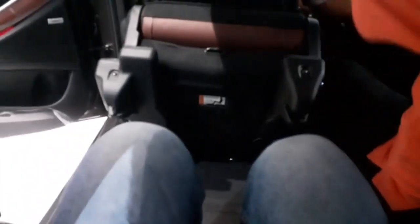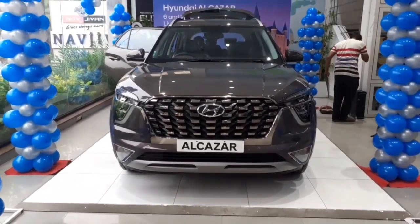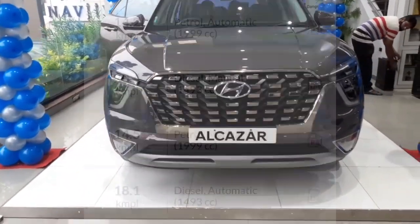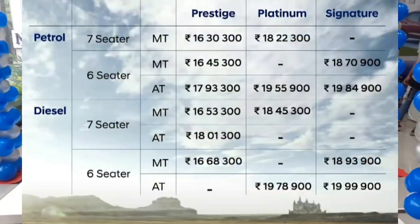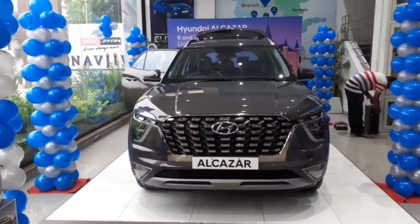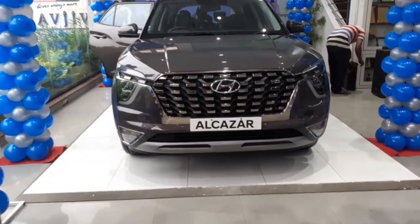Regarding third row space, adults cannot sit comfortably there as it is designed for children, who would not face any difficulty. This particular Platinum variant with 1.5 litre diesel and manual transmission is priced at 18.45 lakhs. Mileage figures and pricing of all variants with respective transmission options are displayed on screen. Do comment your thoughts on the new Alcazar, and like, share, and subscribe the channel.